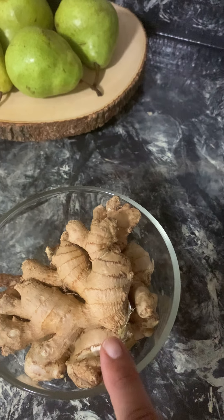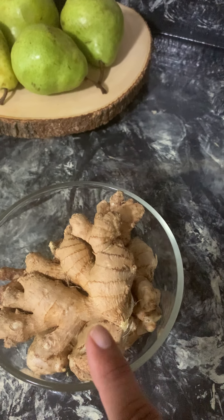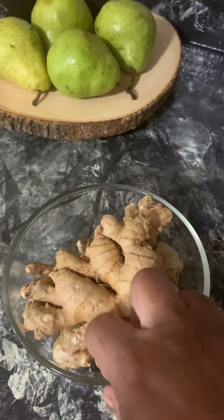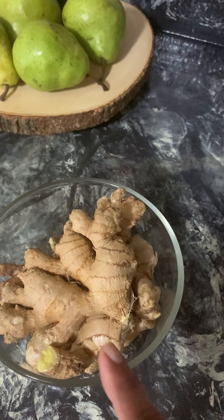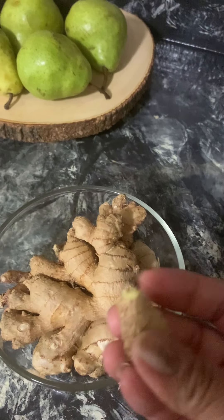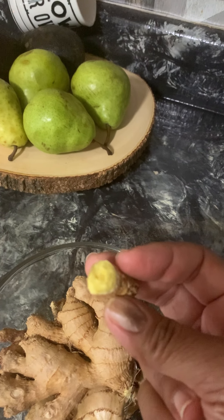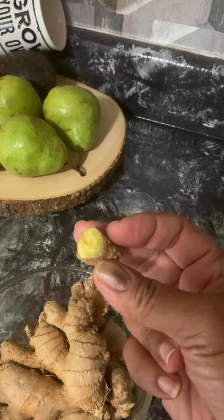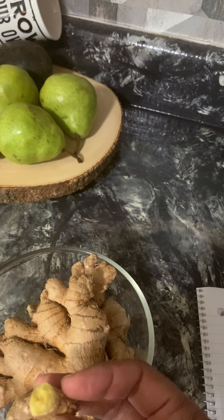Fresh ginger is also good against E. coli and viruses. It just wards off a lot of bad germs in the body. Once again, a quarter size — chew it up and swallow it. For your sinuses, this helps too. Chew it and swallow it, or put it in your mouth and suck on it until you feel it going up into the sinus cavities, and that's going to clear your sinuses out.